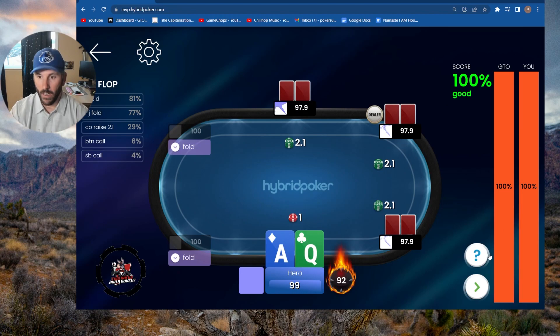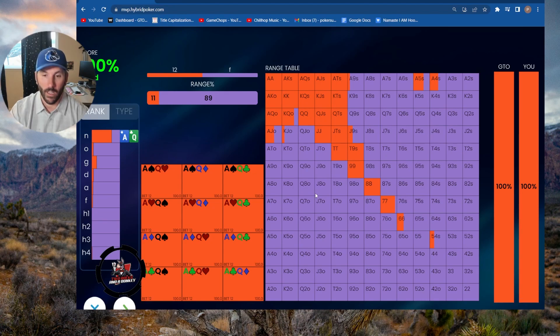If we need to learn all of the hand combinations we would squeeze with and at what frequency, you can hit this question mark right here, which I find really helpful. It gives you a chart of the combinations that you're going to squeeze with and at what frequency. If the square is completely filled with orange, that's a 100% squeeze. The purple indicates a fold, and you can see some of these combinations are mixed frequency.